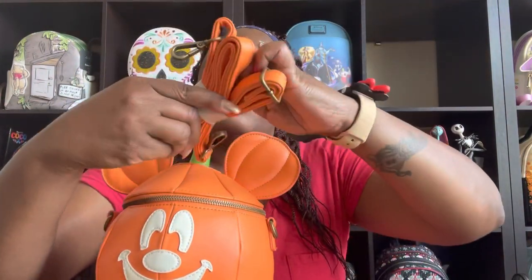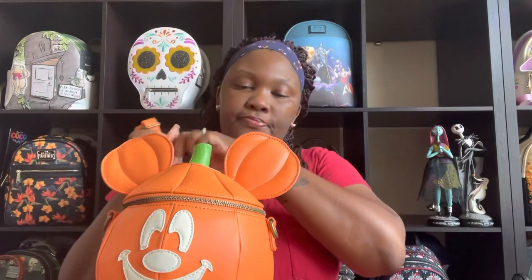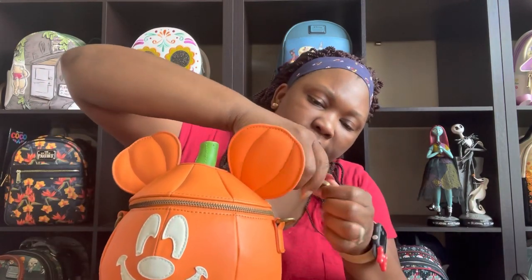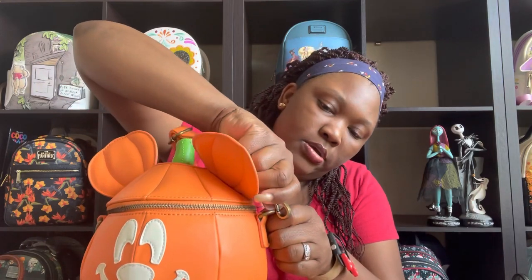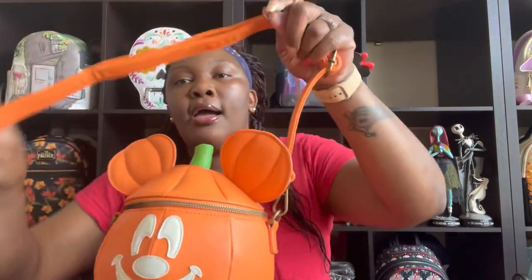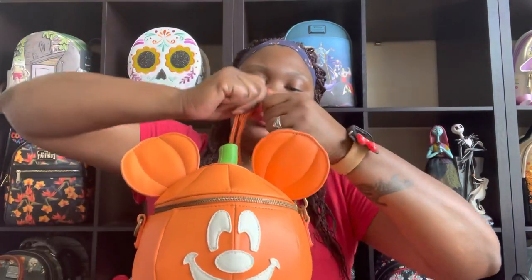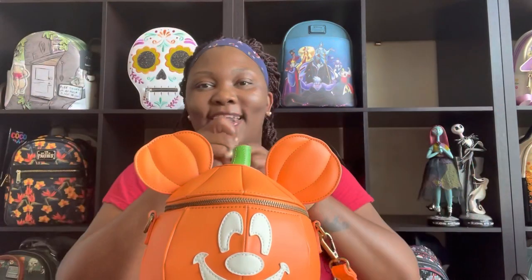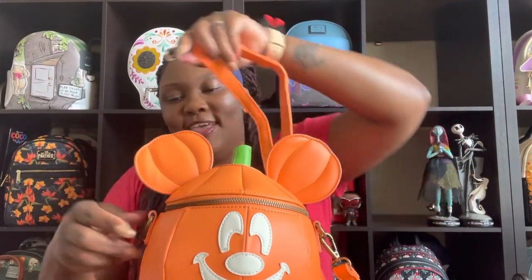Let's go ahead and put the strap on so we can see the complete look of this crossbody. This is a very sturdy vegan leather. Alright, we got that side on. I'm so happy and excited to rock this one.